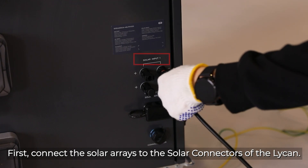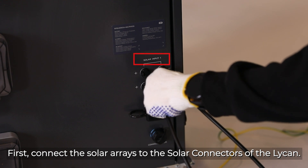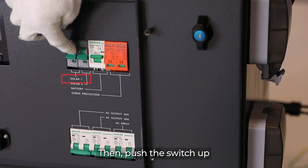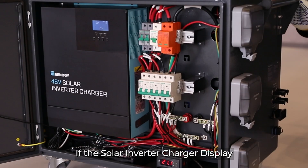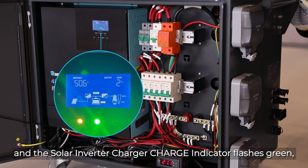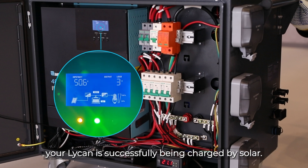First, connect the solar arrays to the solar connectors of the Lycan. Please note that the Lycan accepts up to two solar arrays. Then push the switch up to close the corresponding solar input circuit breaker. If the solar inverter charger display shows that the battery is being charged by solar and the solar inverter charger charge indicator flashes green, your Lycan is successfully being charged by solar.